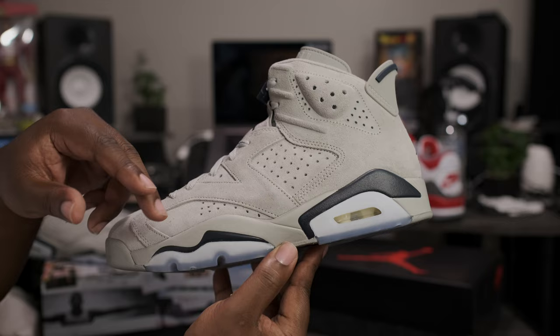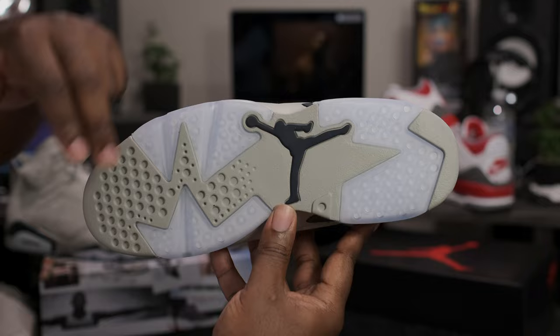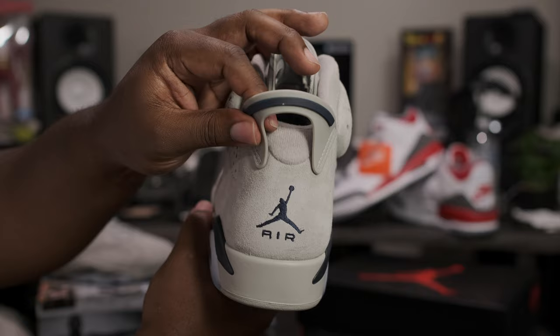Got the Grand Navy blue midsole sitting on top of the clear outsole, and we also have a milky white air bubble unit right here on the back. Going down to the bottoms of the shoe, all gray outsole with the Navy blue Jumpman sitting on top. Going around to the heels, got the Navy blue Jumpman sitting on top of the Navy blue air logo.